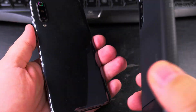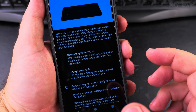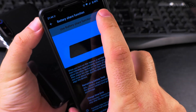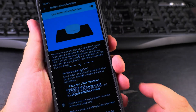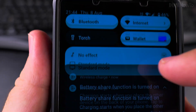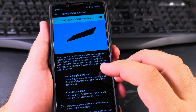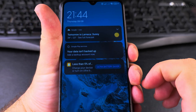When I touch the phones together — the battery share function only works when you enable it first, so you have to enable it and then do it. It's showing here — charging starts. On the other side, it's charging.